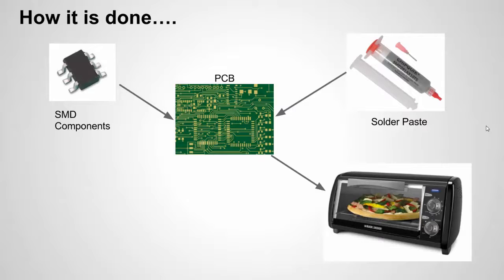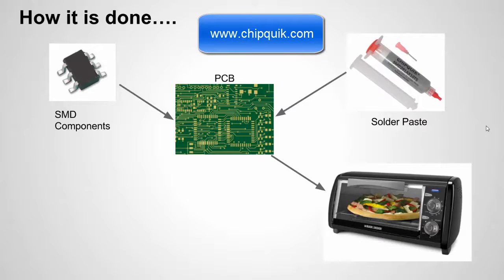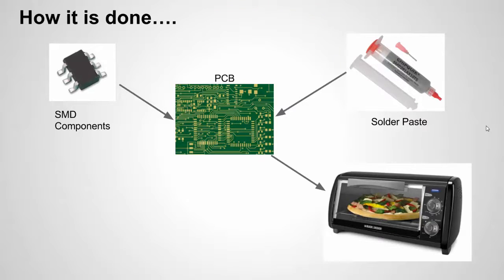Best to use this with surface mount components. If you have a board that has both surface mount and through-hole, I typically put on the surface mount, heat it up using solder paste, and then move on to the through-hole soldering. Here's a picture of the brand I'm going to use from ChipQuick. We're going to put light dabs of solder paste on our traces where we want our surface mount components to go, place the components on, heat them up, and magically the paste turns into hardened solder.